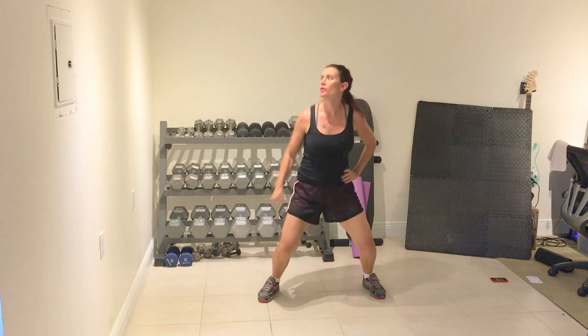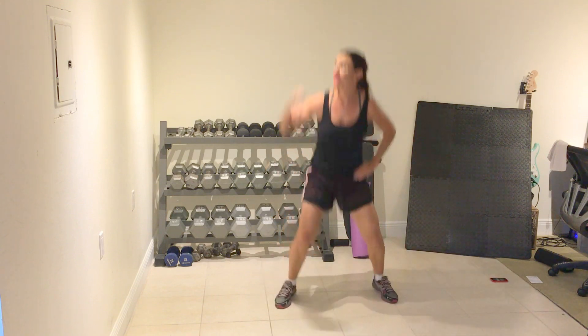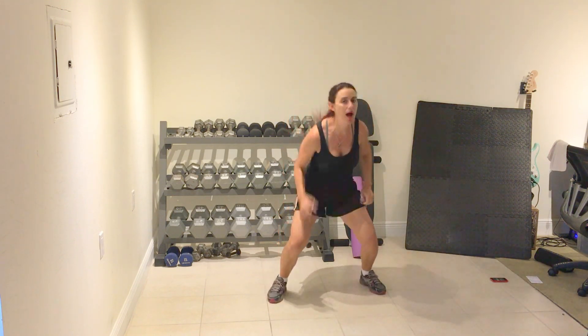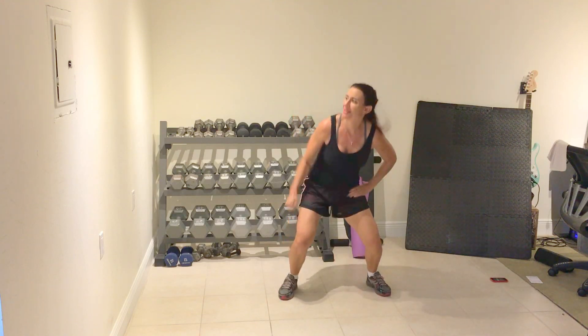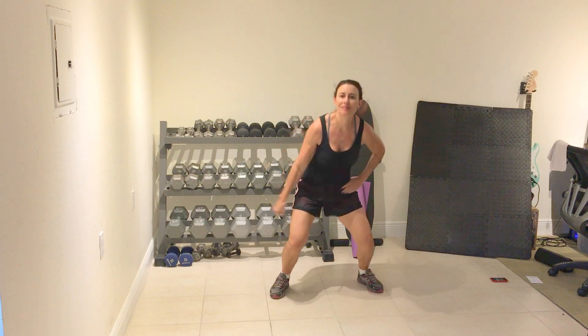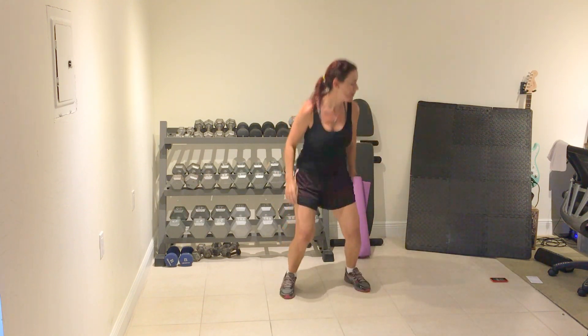So option one with me. Three, two, one. Four, three, two, one. Four, three, two, one. Rest. Full stop.